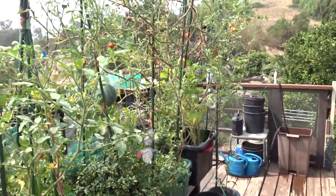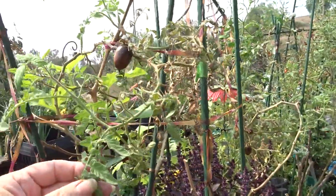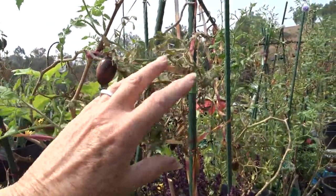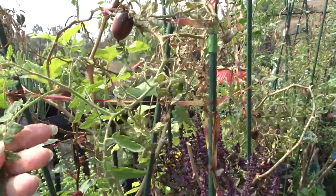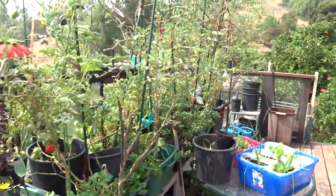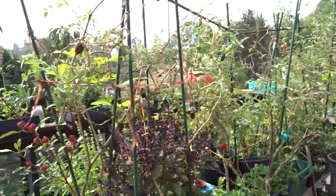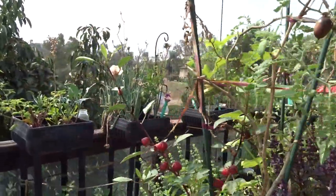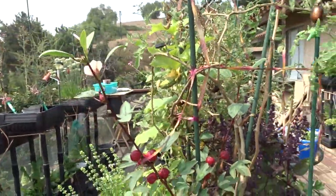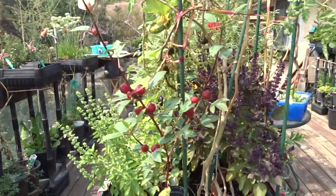We're still getting tomatoes. This tomato plant back here — Brad's hybrid tomato — didn't do well with the ash. There's been a lot of ash on everything, and I went through the garden and sprayed everything down, which creates powdery mildew — so you end up with multiple issues. But it has to be done to keep the plants washed off from all the ash.